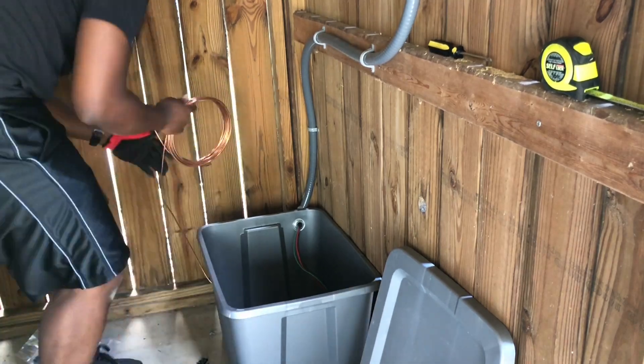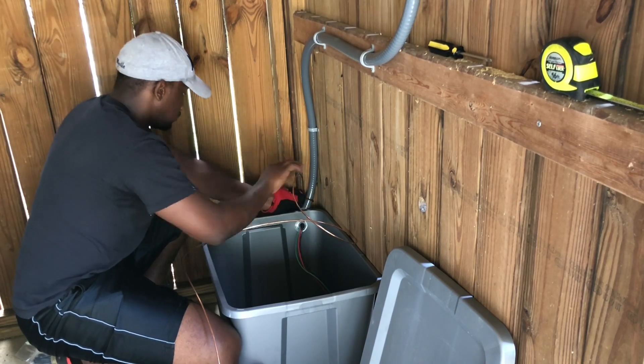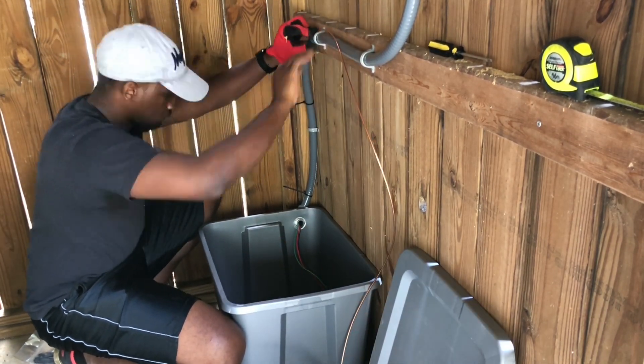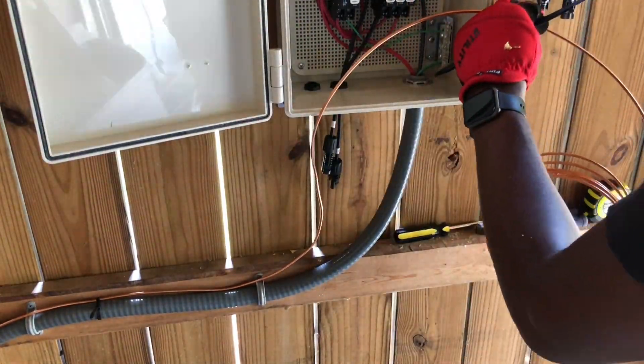Next, I routed my grounding conductor to my grounded conductor bus bar in my electrical box — in other words, I ran my 6 gauge bare copper wire that was connected to my grounding rod to the bus bar dedicated for my grounded connections in my electrical box.